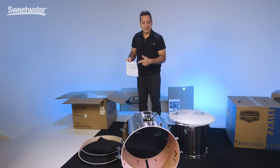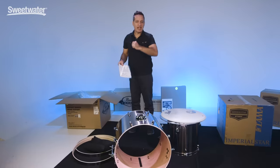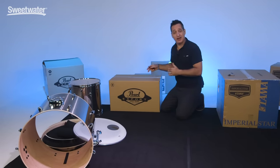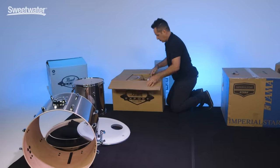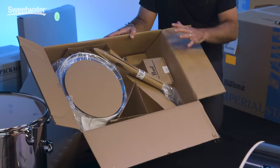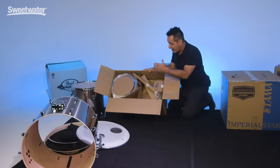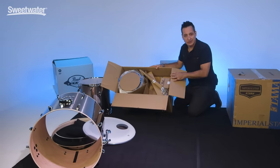You will get directions inside the boxes to show you what to do, but hopefully this video will help you move past having to read about it and just get right into it. Now I'm going to break into box number two — this will have the tom-toms, the snare, and let's see what else. You'll notice in this box there's a lot of stuff. It's very creative how they pack all these things into one box — there's going to be the floor tom legs, some other bits and bobs, the rack toms, and the snare drum is in the bottom.